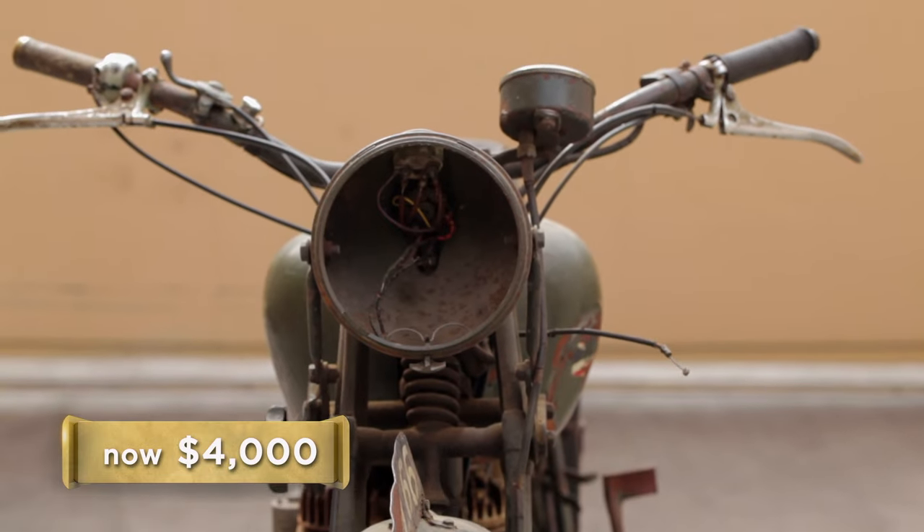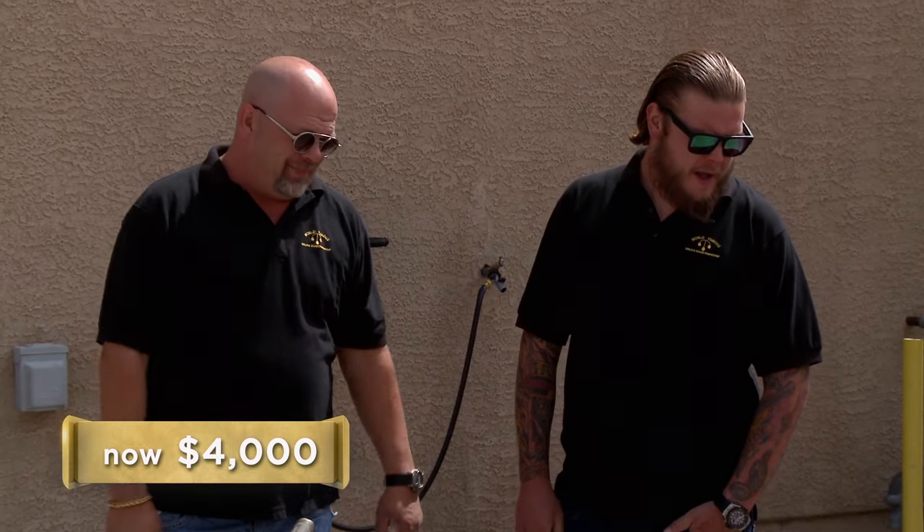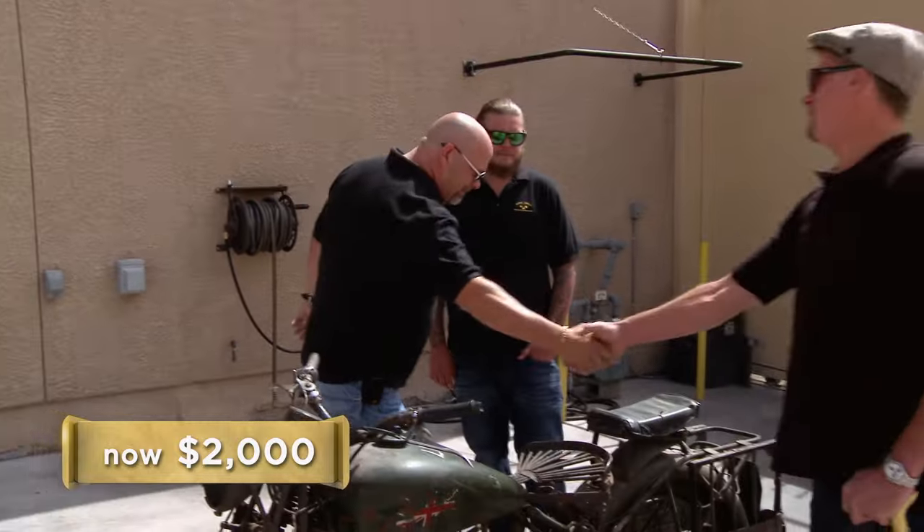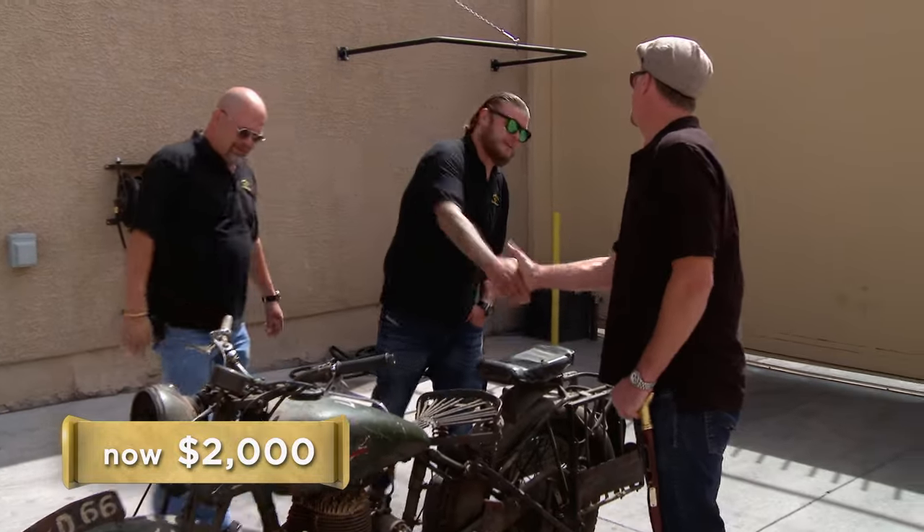If you think you can get that for it, go for it. But whatever it sells for, you've got to crate it up and ship it to God knows where. It sounds great on paper, but there's just no way I could pay $4,000 for it. It is what it is — $2,000, that's my final offer, that's what I could do. $2,000 is just too low to let her go. If you change your mind, I'm here. I've got to give it one more shot — if I do change my mind, I'll bring it back.